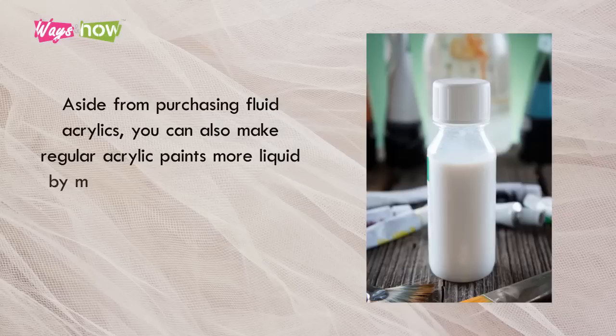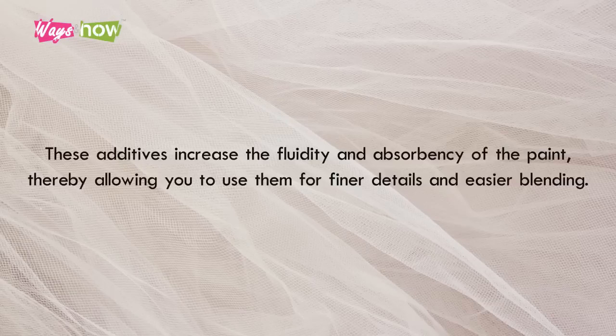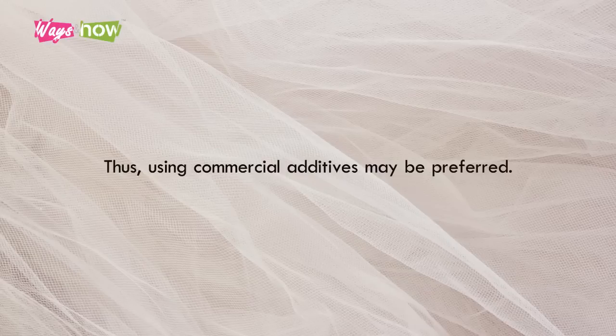Tip 3: Add a Glazing Medium or Flow Aid. Aside from purchasing fluid acrylics, you can also make regular acrylic paints more liquid by mixing them with additives, such as glazing mediums and flow aids. These additives increase the fluidity and absorbency of the paint, thereby allowing you to use them for finer details and easier blending. Having a more fluid paint allows you to minimize the appearance of brushstrokes and streaks, and also allows you to paint soft edges and lighter effects. Though you can add water, too much may compromise the quality and appearance of your painting. Thus, using commercial additives may be preferred.